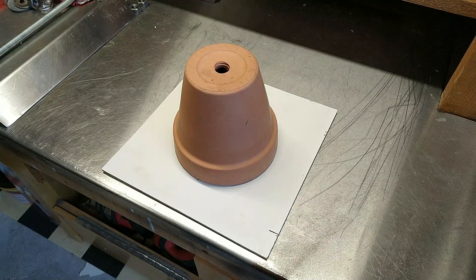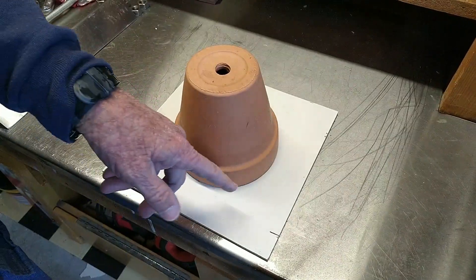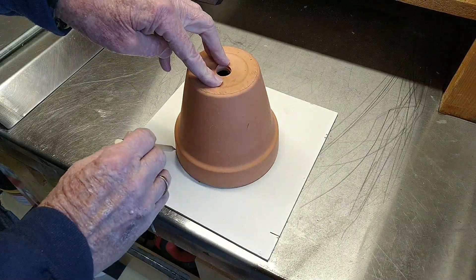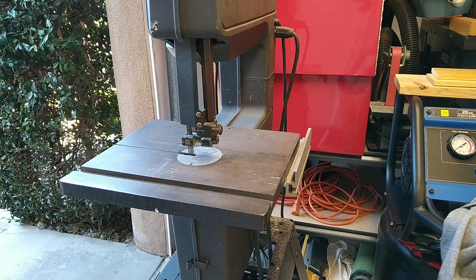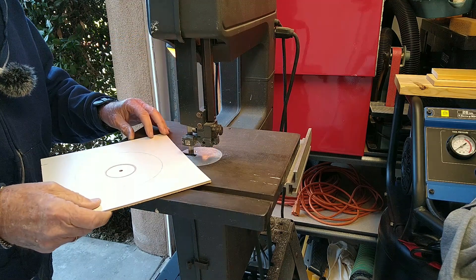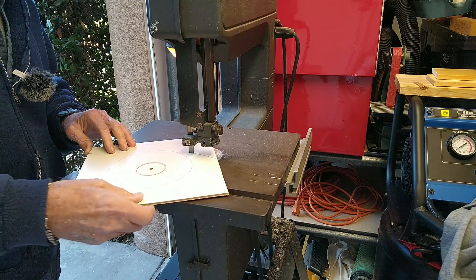The first thing I did was cut out a circle to make sure the sand doesn't come splashing out, because there's going to be a lot of sand in this thing. I used a piece of melamine — a piece of cardboard would do — traced it to get the right size. If you're using cardboard, you can cut it with scissors or an X-Acto knife, but I used my bandsaw to cut out a round circle that fits on the bottom of the pot.